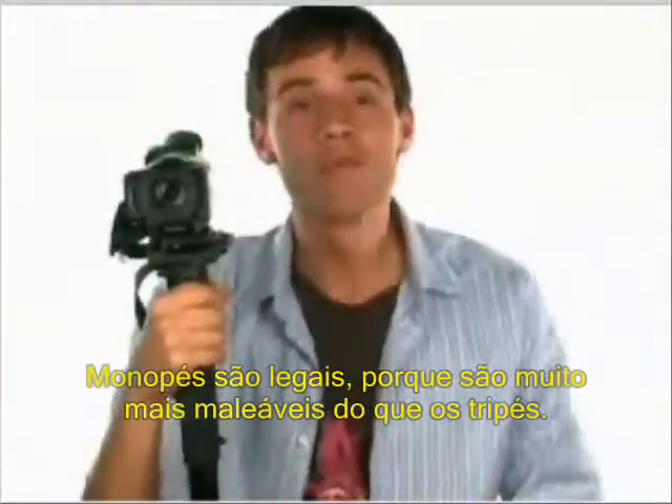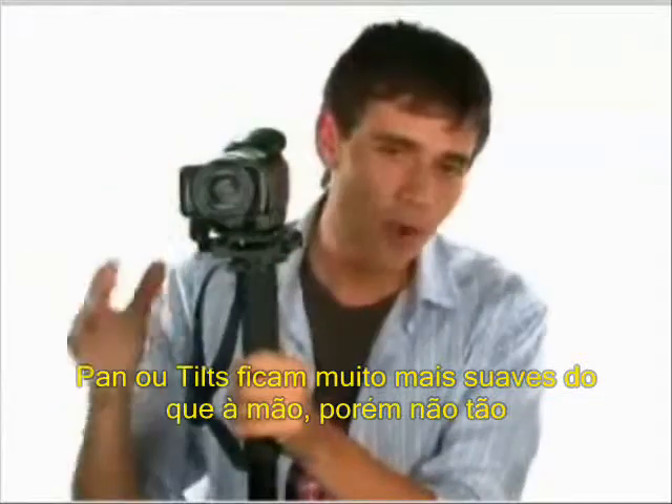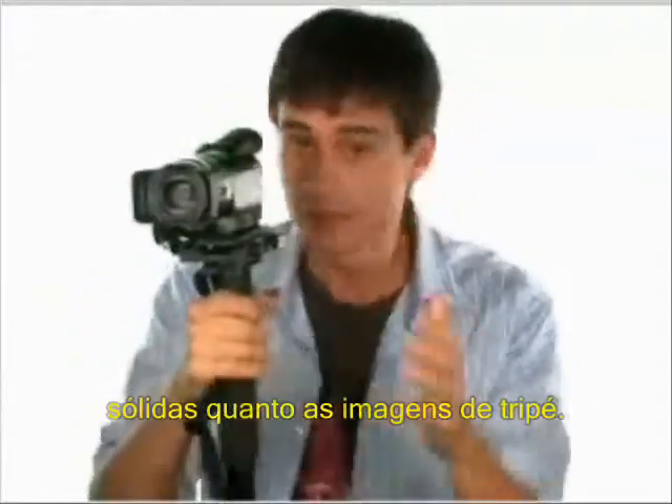Monopods are cool because they're much more mobile than a full tripod. You can pan, tilt, or hold on shots much more smoothly than handheld, but not quite as solid as a full tripod. Although you can get some really smooth shots if you really work it.